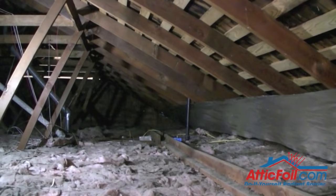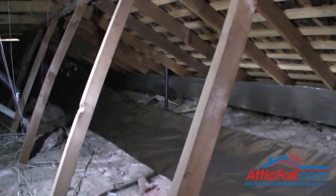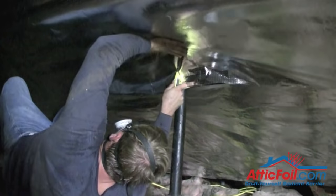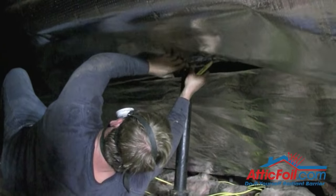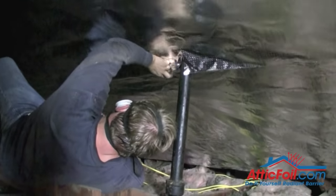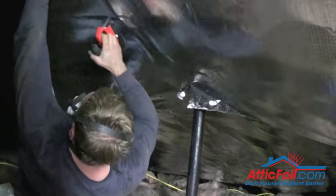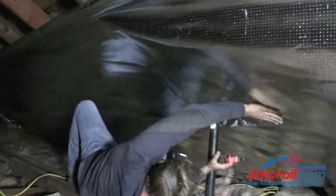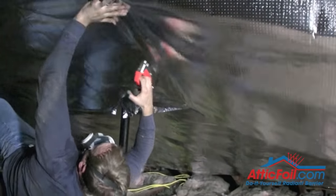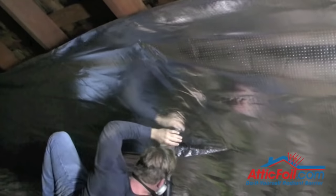Now it's time to install the second piece of AtticFoil Radiant Barrier. Notice the vent pipe from the bathroom right there in the middle of the picture. He's going to cut around this just using a standard utility knife. If it's a combustible pipe like a hot water heater or something like that, you want to make sure to leave about six or eight inches around any type of penetration like that. Then he'll continue on and staple. You can see the product is very durable, very strong, virtually tear-proof — just a few staples per rafter.